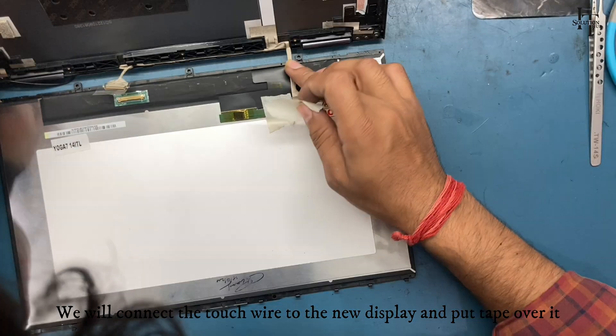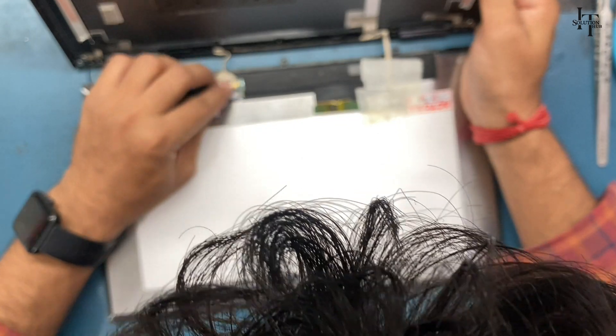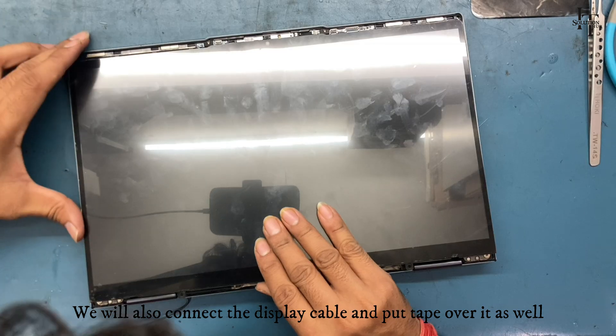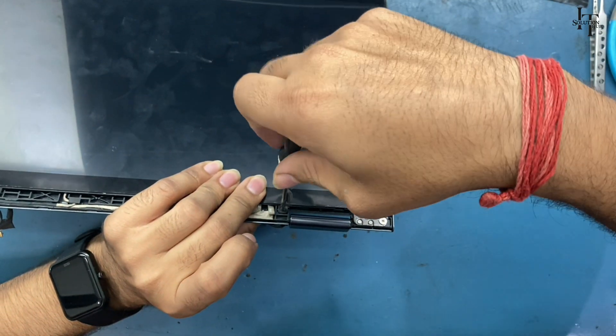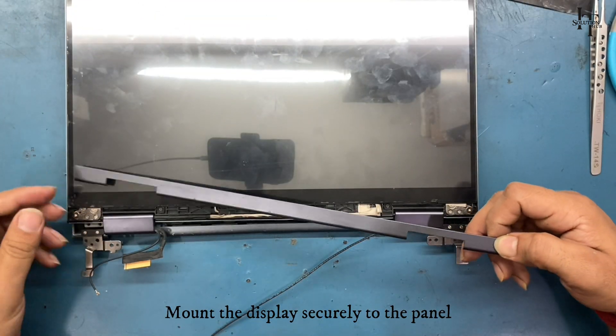We will connect the touch wire to the new display and put tape over it. We will also connect the display cable and put tape over it as well. Mount the display securely to the panel.